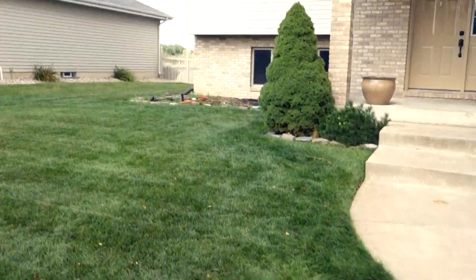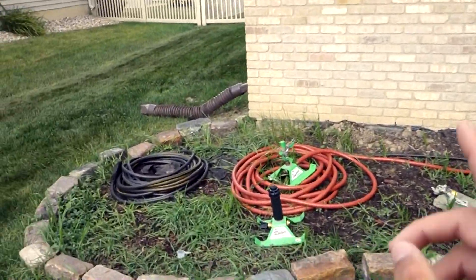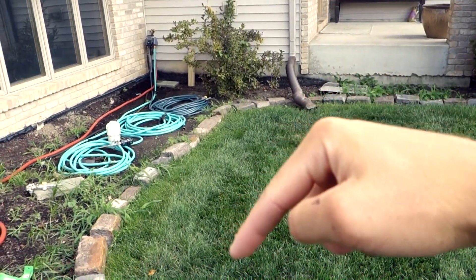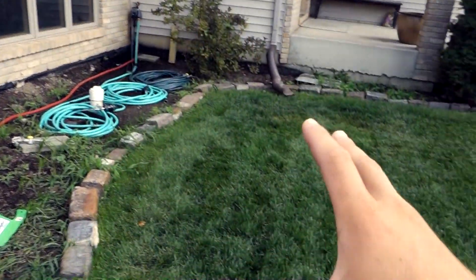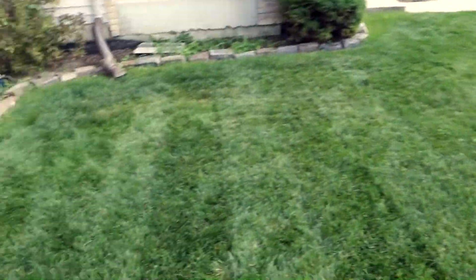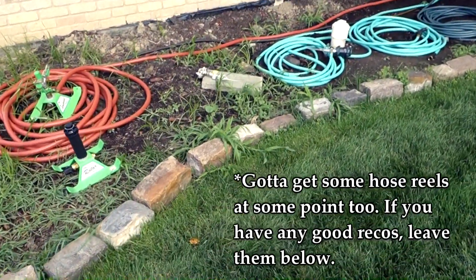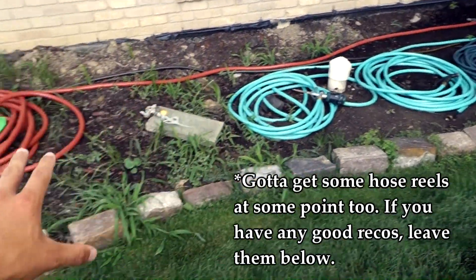I have my irrigation system all folded up over there. If you guys want to see the last video I did where I showed you my irrigation system and how I set it up, I'll leave that in the top right corner as well as linked in the description below. Go check out that video to learn how to put together a cheap and simple irrigation system with minimal cost and minimal effort. It works really well. I do have some weeds growing in here that I need to sort out.